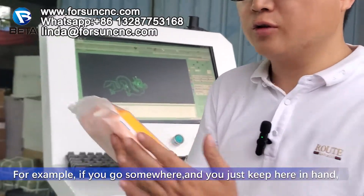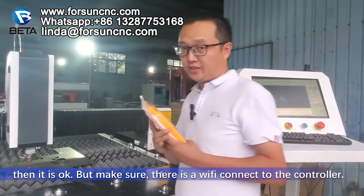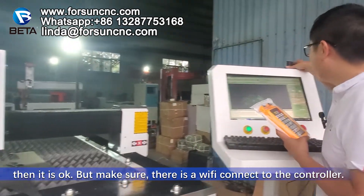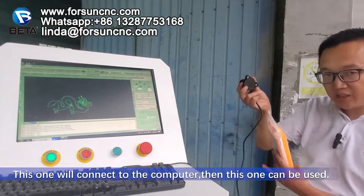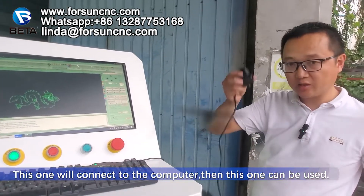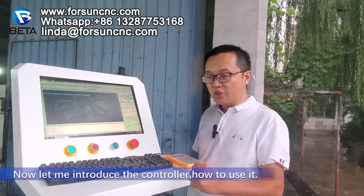For example, if you go somewhere and just keep it here in hand, then it is okay. But make sure there is a Wi-Fi connector to the controller. This one will connect to the computer, then this one can be used. Now let me introduce the controller.